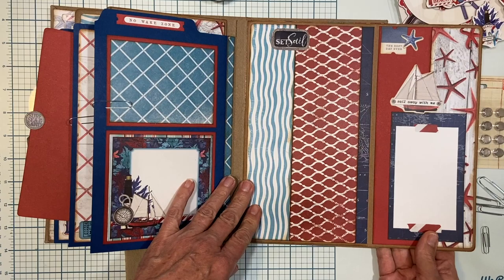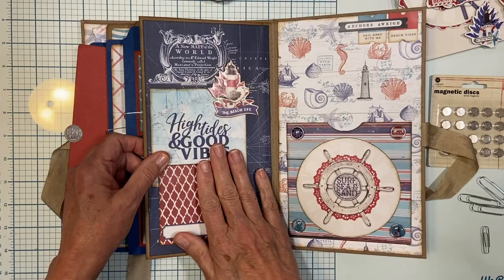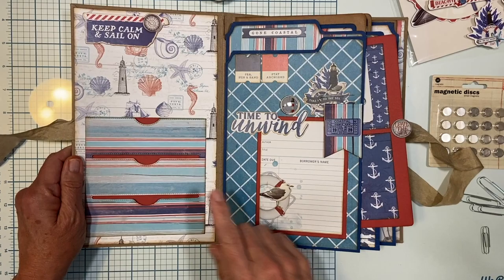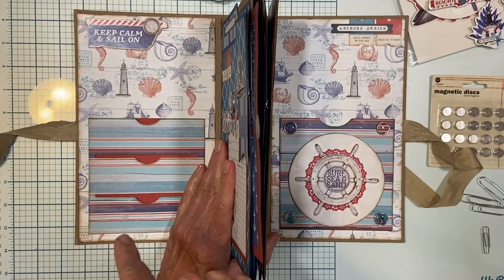We have another file folder with a pretty paper clip embellishment, and that folds open - there's all kinds of real estate here for photos and journaling. Here's the back, and then we have another magnetic flap, a wonderful embellishment, and a pocket. On the front inside cover I have a triple pocket - this is a special die that I have. You could also just make a regular pocket like the back one so that they match.